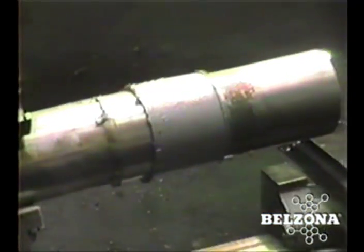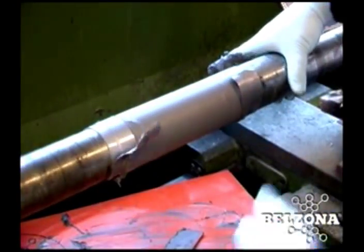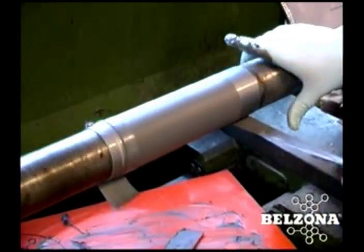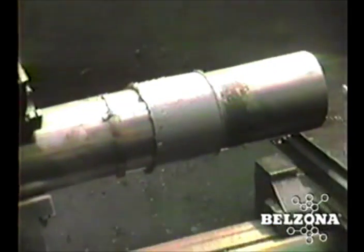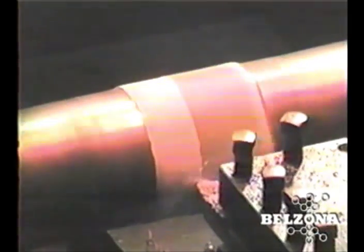At a fraction of the replacement costs of the shaft, a minimal amount of Belzona metal repair materials in stock will prepare you for almost any eventuality. Even though welding and flame spraying are widely used to repair shafts, the drawbacks of these methods are well known.